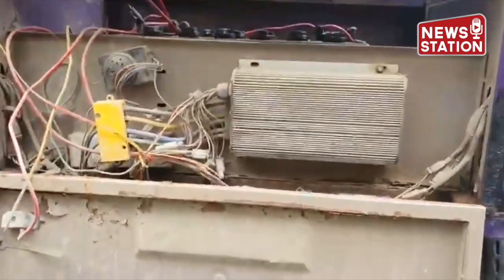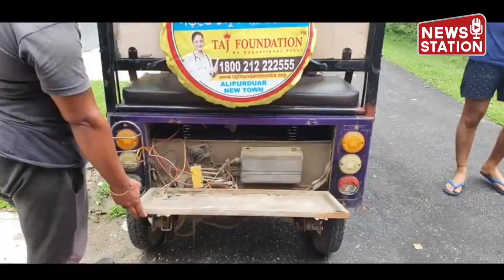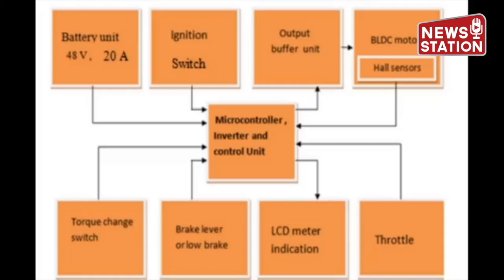This motor is controlled via an electronic controller. The electronic motor controller includes a switch turning the motor on or off, selecting forward or reverse motion, and regulating speed. It is connected to a battery pack and the controller feeds the input to the motor, headlamp, speedometer and other gadgets.